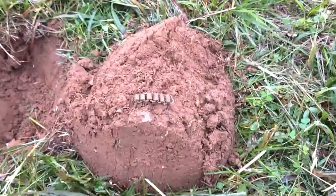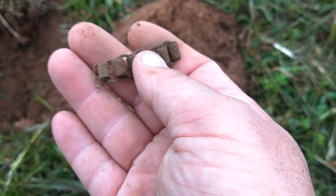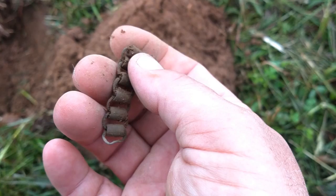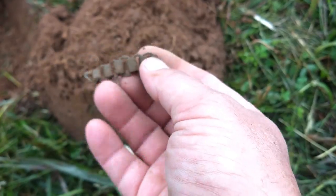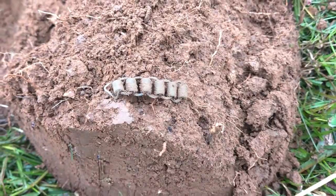I've got something right here I've never found anything like it — maybe a piece of bracelet or something. Not 100% sure, pretty neat though. If anybody's got any idea what it is, please leave a comment.